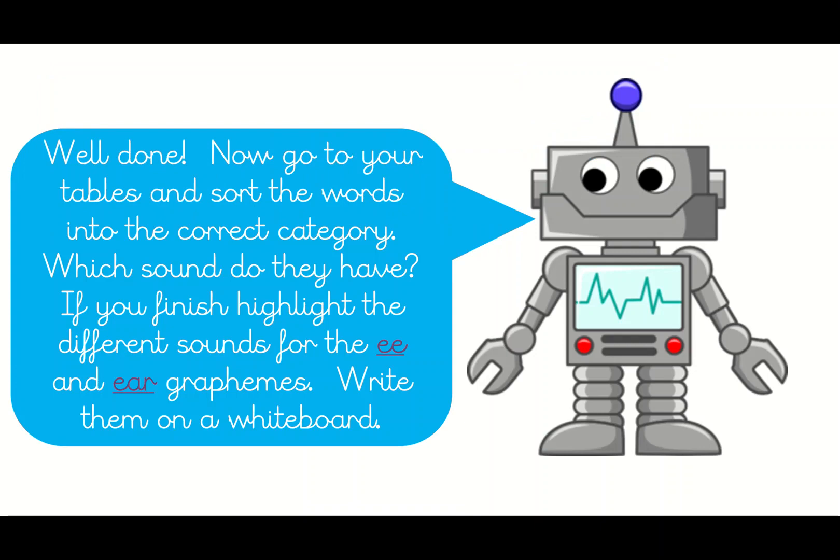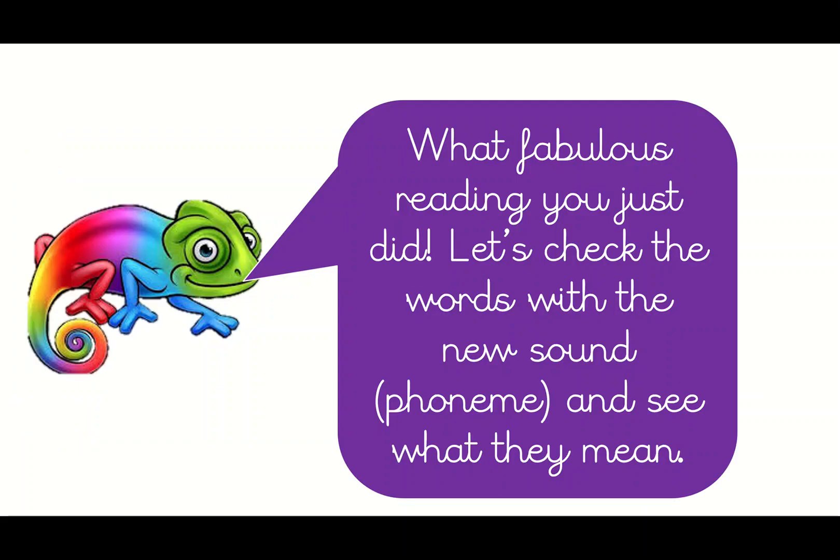Well done. Now go to your tables and sort the words into the correct category. Actually, what you've got today is a piece of paper with pictures on, and you've got to match the words to the pictures. The worksheet is attached to the website — pause the video now and have a go at that. Brilliant, you should have had a go at that — let's see what the answers are.